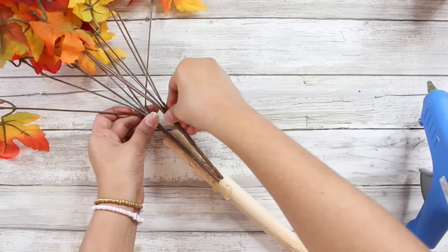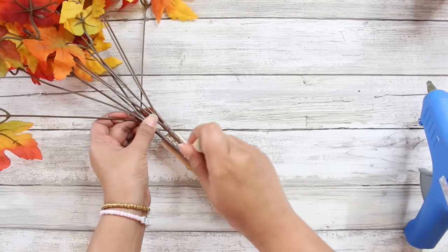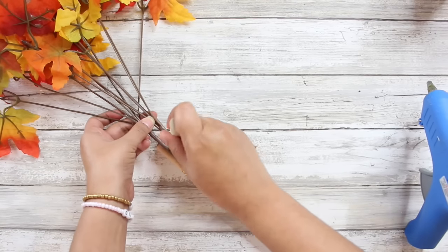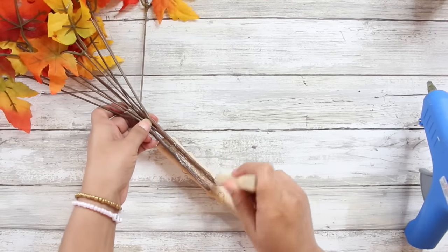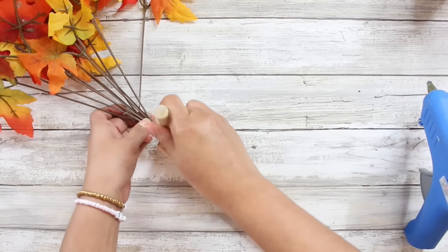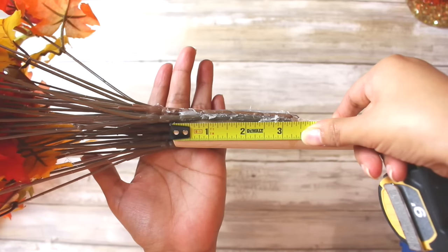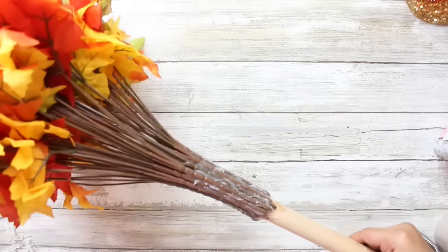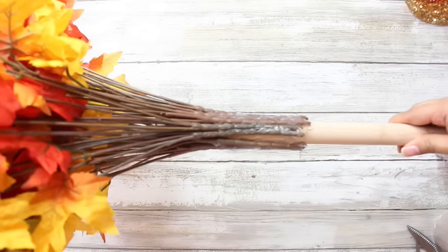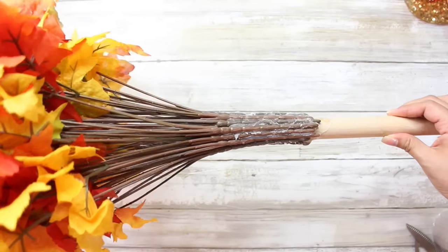This DIY is super simple. All you're going to do is take the stem of your maple leaves and apply some hot glue to your plunger and press your stem down. You only want to work in sections — I recommend only applying two stems, letting them cool completely, and then moving on and adding two more. I initially tried to apply three of the stems at first, and by the time I got to the third one, the first one was popping off. So highly recommend working in sections of two.